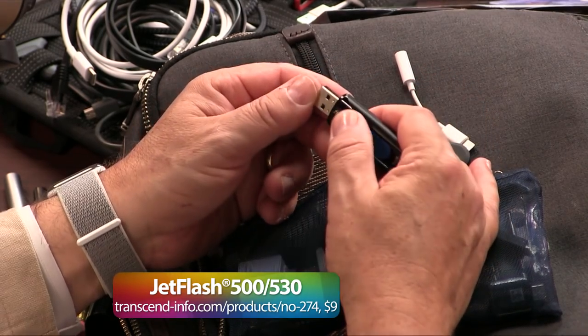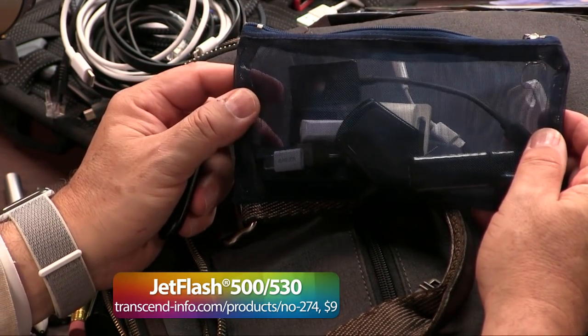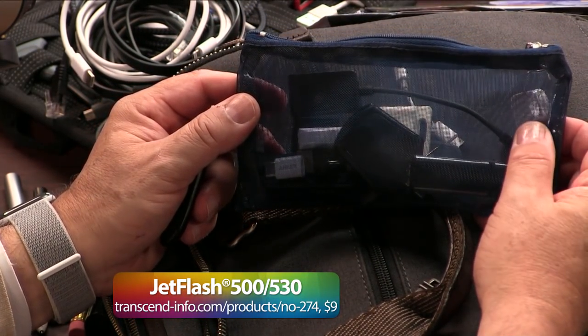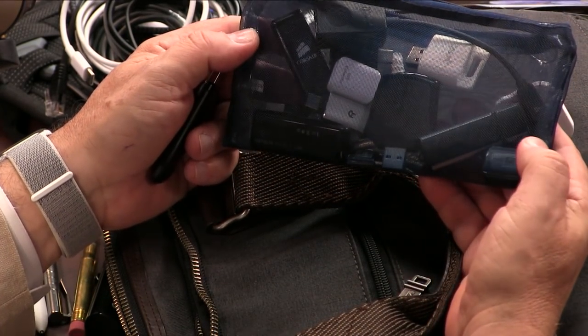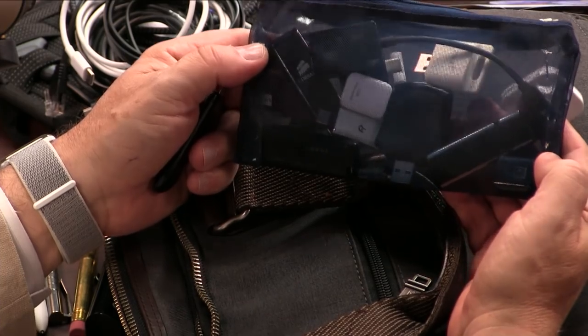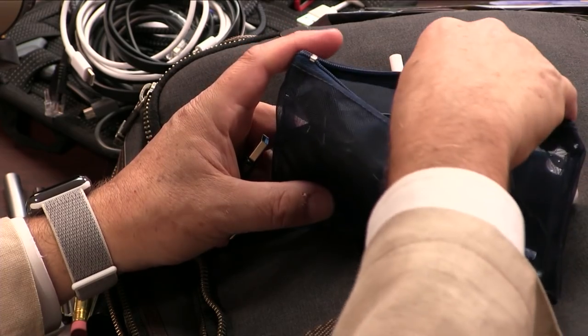Eight gigabyte USB key — this is my USB key bag. This bag is important. There's something you might notice about this bag: it's sheer, it's see-through. Because you see all the little things in here? Do you want to have to dump this out every single time? No. But this way you can say, I know it's in here somewhere, and you can find it.